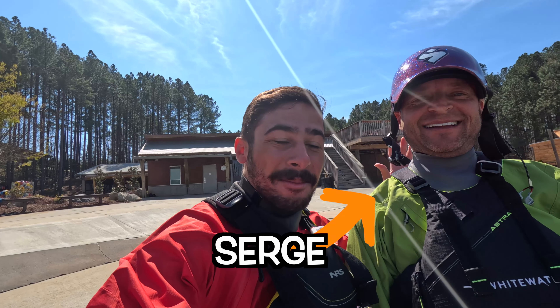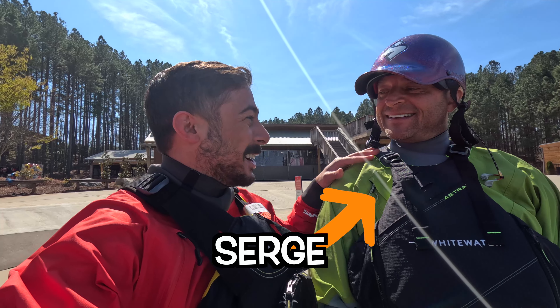Today, Serge is going to be my coach on Playboating. Just tell everybody a little bit about yourself. What's your background?